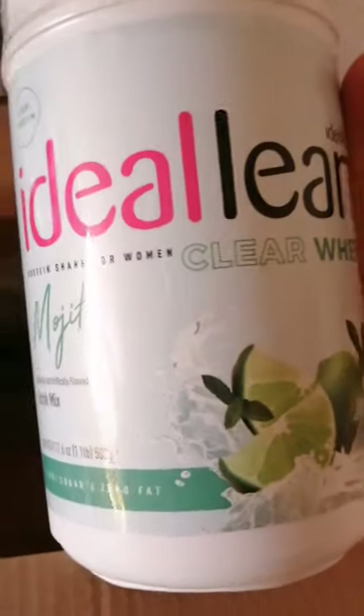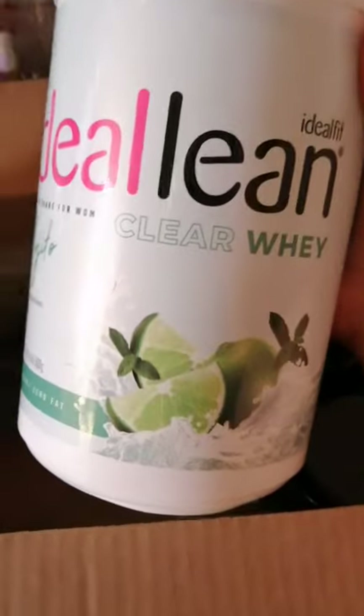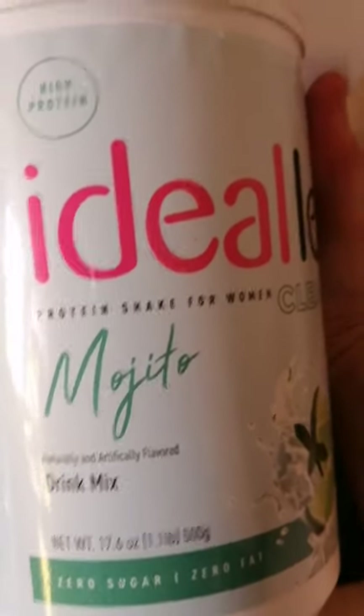This is a clear whey protein. Basically, you put it in your glass of water and it's clear — it's pretty much like juice. They had three flavors and I picked it up in the mojito flavor.